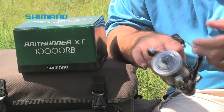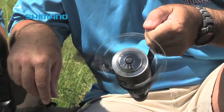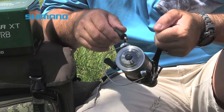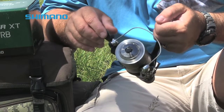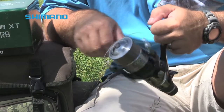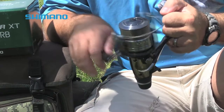It comes with a spare spool, and if you turn the handle on this reel, there is absolutely no vibration. If you thought it was not possible to improve on the previous Shimano baitrunners, I think you're going to be pleasantly surprised. This two-speed oscillation system means that the spool oscillates up and down at two different speeds, which obviously contributes to the excellent line lay on this reel.